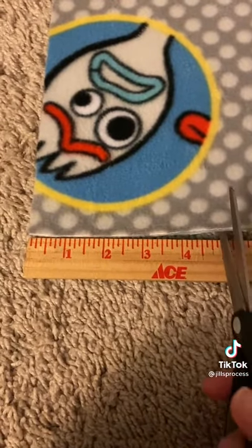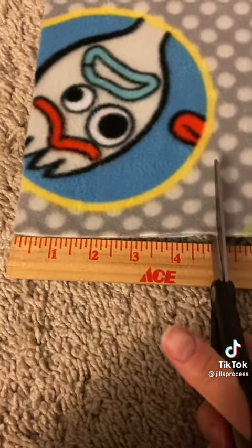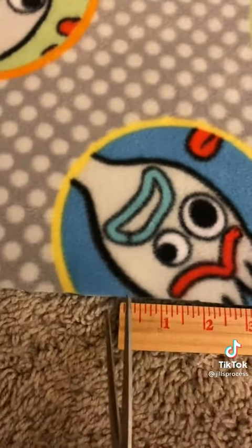Now we're going to cut the corners off. Go in and mark five inches and cut a little slit. Do this on one side and then do it on the other. Remember, five inches because that'll make a perfect square. Pull it away.